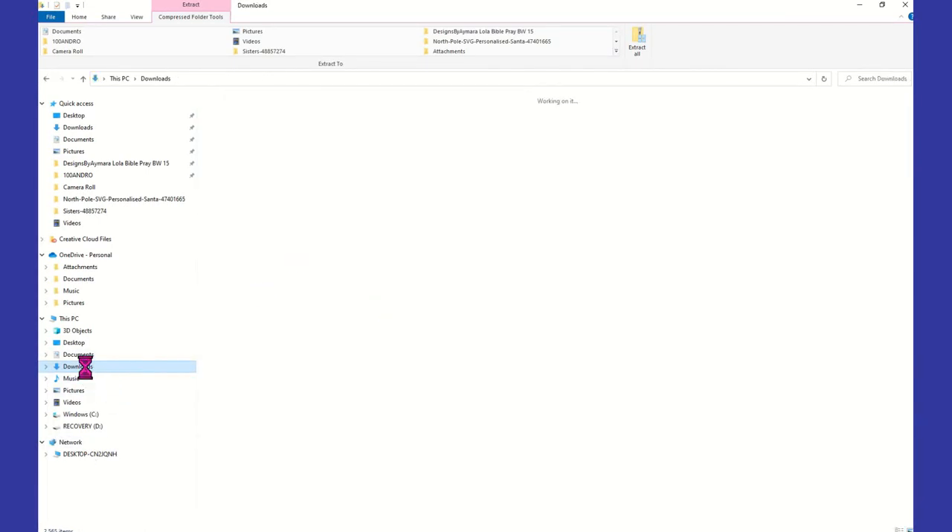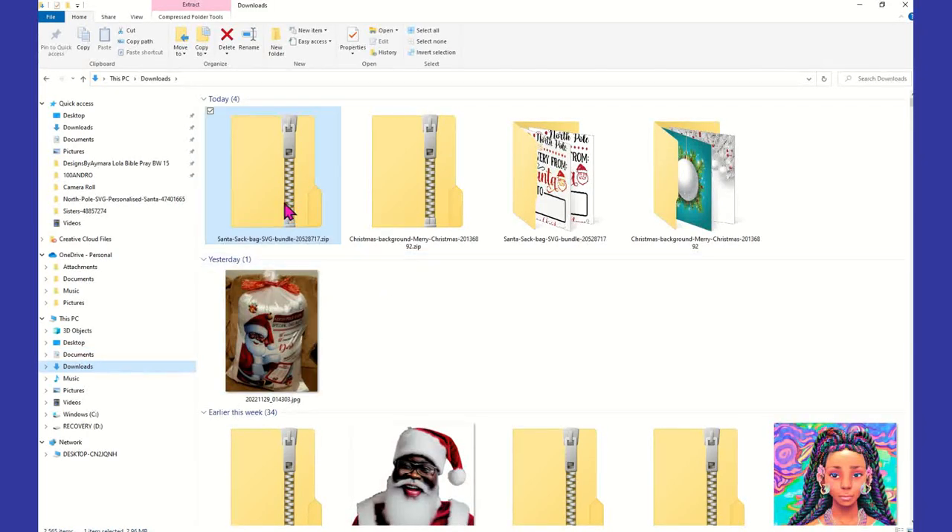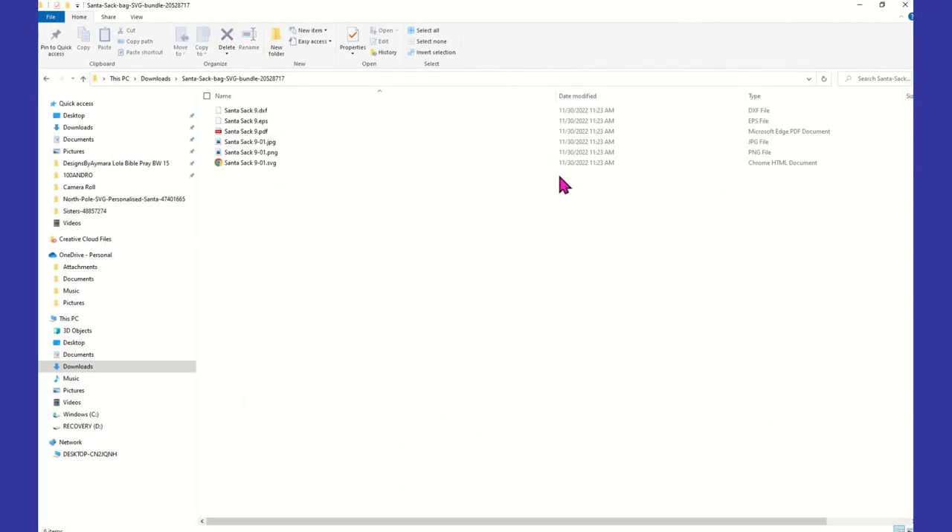When you go to your downloads, you're going to see the zip file — which was the Santa sack — and then you're going to see the Santa sack unzipped. You always want to click on the one that does not have the zipper on it. For example, it says Santa Sack Bag twice — same file. If you're not really computer savvy, make sure you go with the unzipped file. If you continue to click the zipped one it's going to tell you you can't use it and you're going to get upset. So always make sure you click the one that doesn't have a zip. But you have to unzip first.